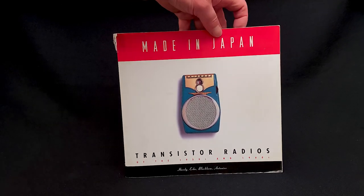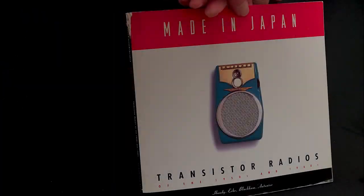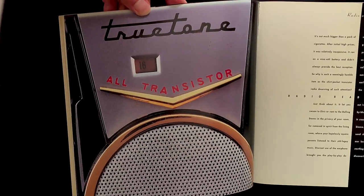Students of fine transistor radio literature know this book. And those who know this book know the primary author, Roger Handy, loved this radio.